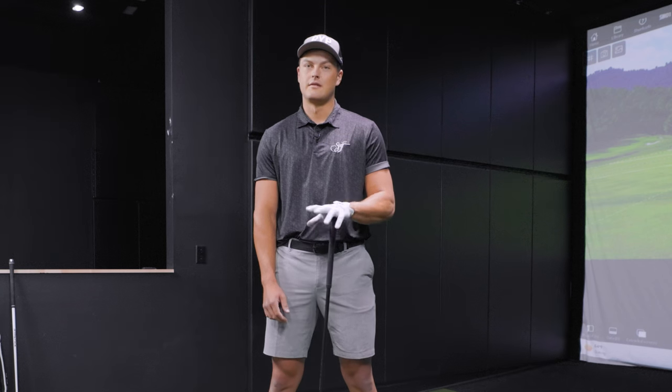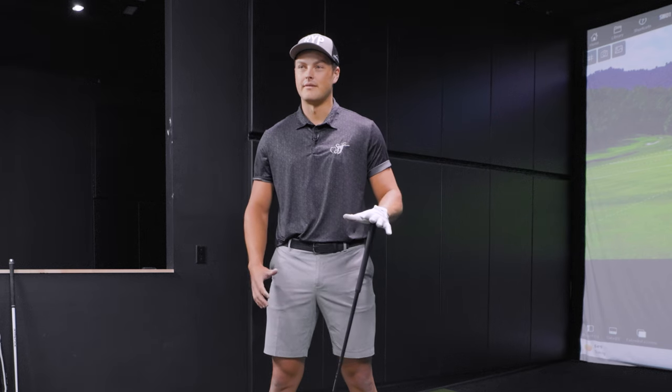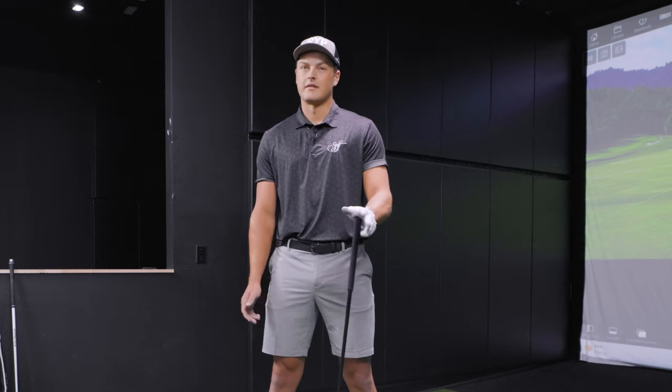We are going to see a couple of swings from you, but I have one more question first — for golfers watching this who don't have your speed, but want to hit the ball farther and don't really know where to start or what to do first, what would you say is that first step? Yeah, definitely. There are probably three main things. First is the gym work — just getting the body fit, not only able to produce those speeds but to do it safely where you're not getting injured and impacting your training.